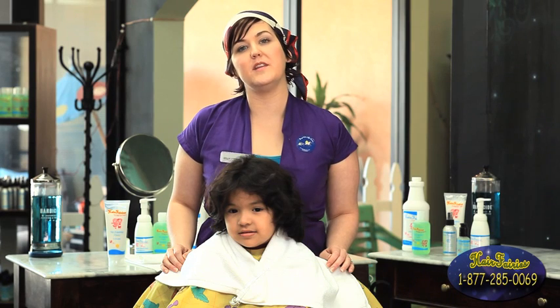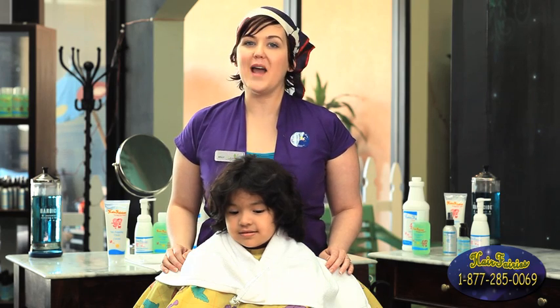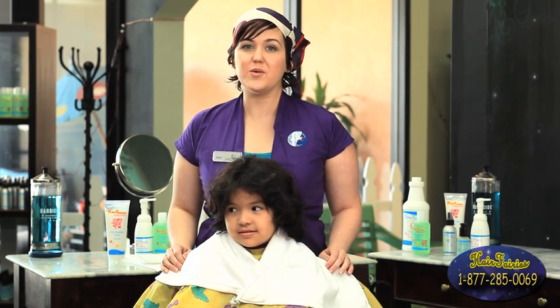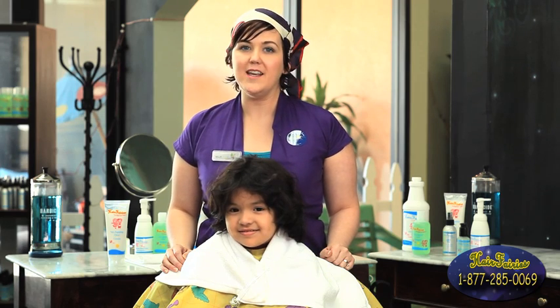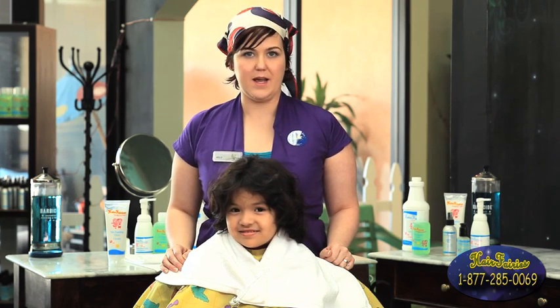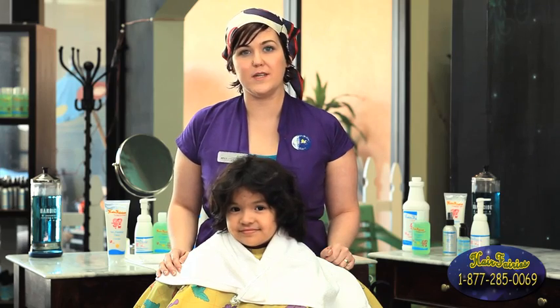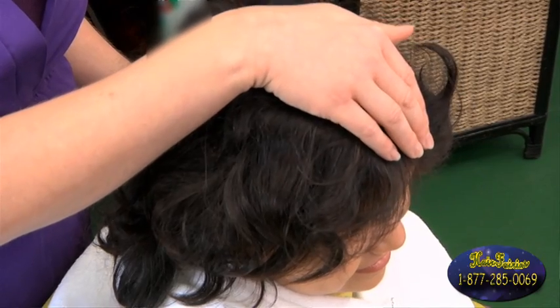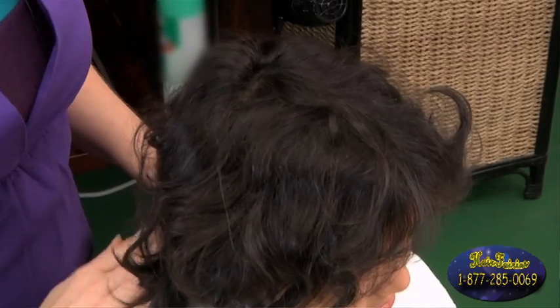First we're going to start with the evaluation process, which is going to let us know whether you have head lice or not. There are going to be two key points. We're going to show you a looping method and also a press down method. There are four areas on the head to focus on: the front hairline, by the ears, the crown, and the nape of the neck.